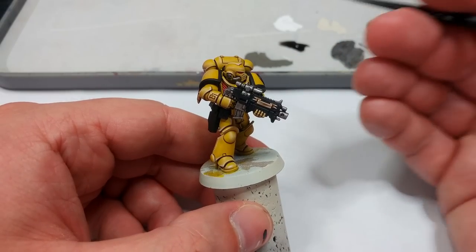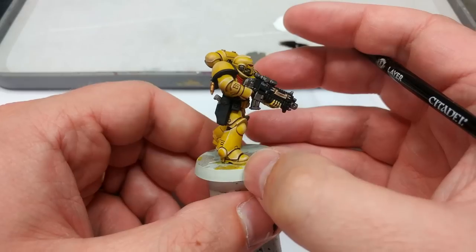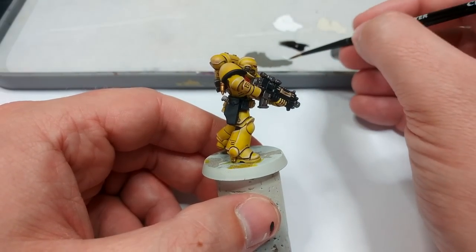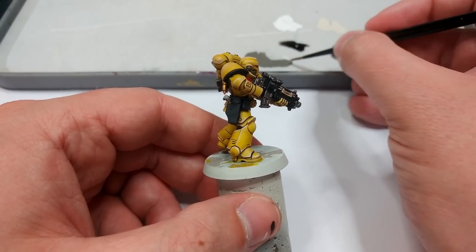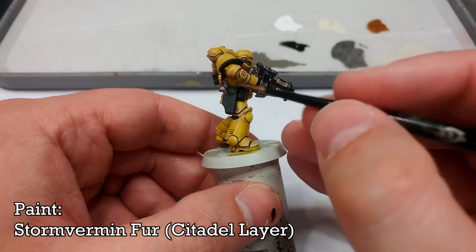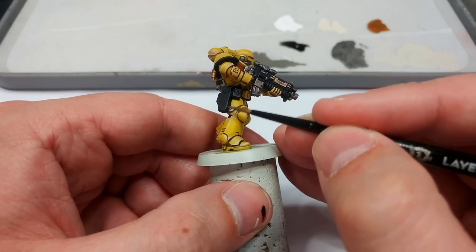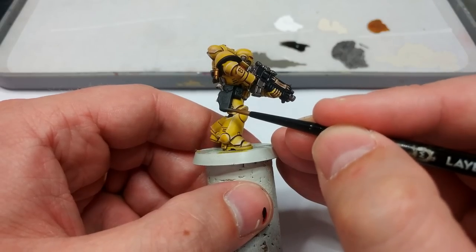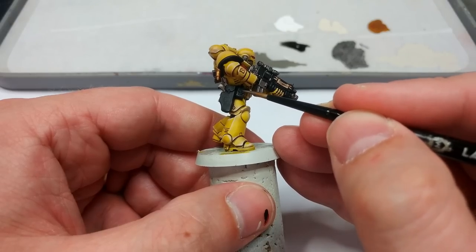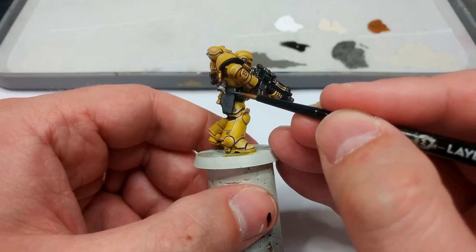Now I'm going to highlight the black areas. There are two varieties of black: the hard black details like the shoulder pads and bolter, and the soft black details which are his undersuit and pouches. I'm not actually going to bother doing anything to the undersuit, but I have Storm Vermin Fur and I'm going to use a little of this just to catch the edges of the pouches. Storm Vermin Fur has a tiny bit of brown to it, so it's not a pure gray and it works quite well for a sharp leather look.